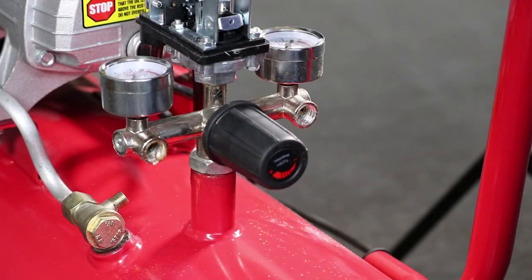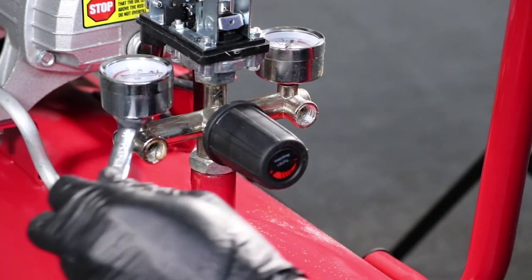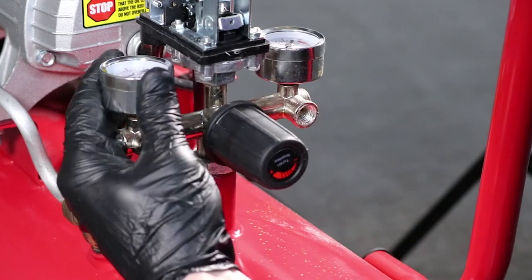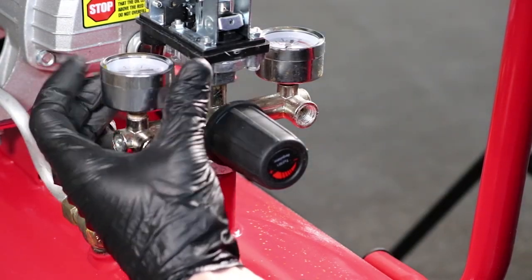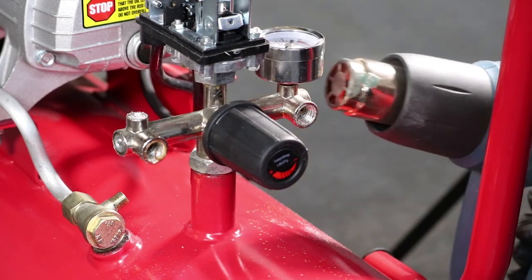Heat the area below the gauge to soften the compound and use an 11mm spanner to undo the gauge. Repeat the process on the other side.